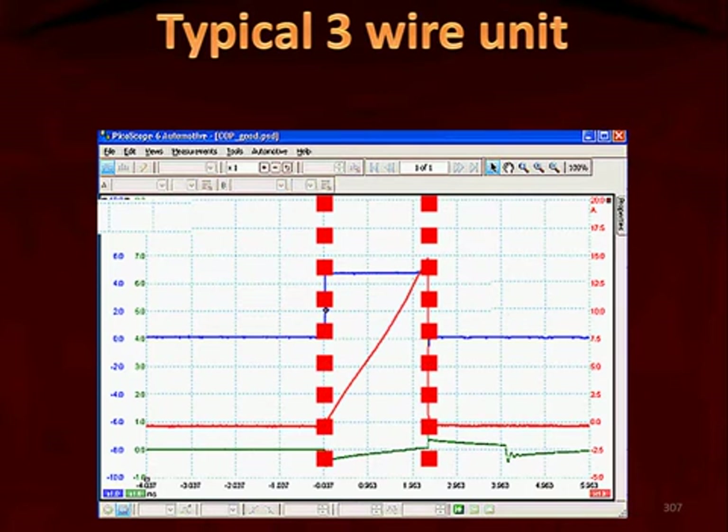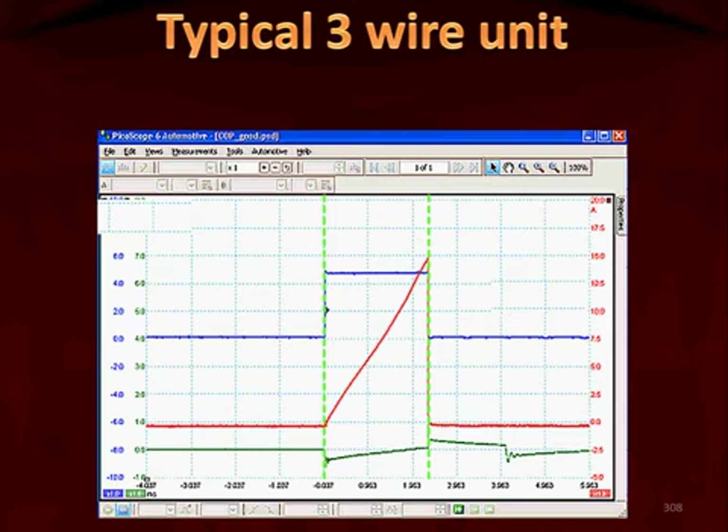Drawing a line down and zooming in, what we're evaluating is: watch the blue signal — when it goes high, the power switching device inside the coil-on-plug unit drives primary voltage to ground. We see the transistor come on, and that causes primary current (the red waveform) to build. When does it stop building? When the blue one drops back down to zero volts — when the computer takes that signal away, the switching unit opens the primary circuit. That causes primary current to collapse, inducing voltage into the secondary windings shown by the green waveform.